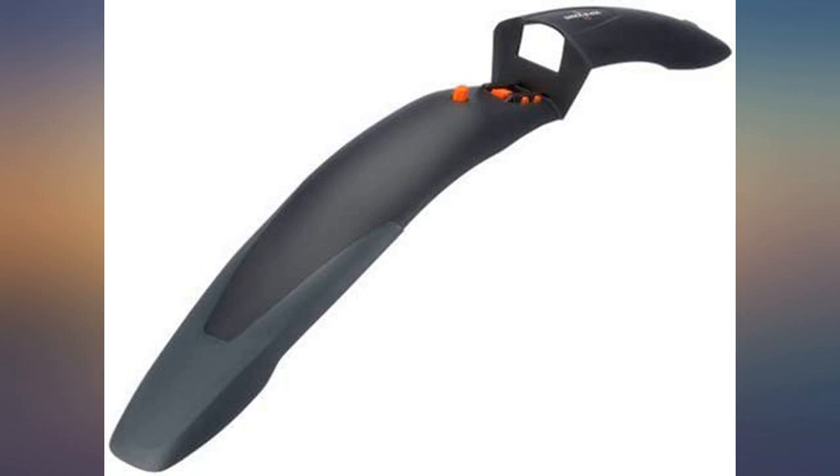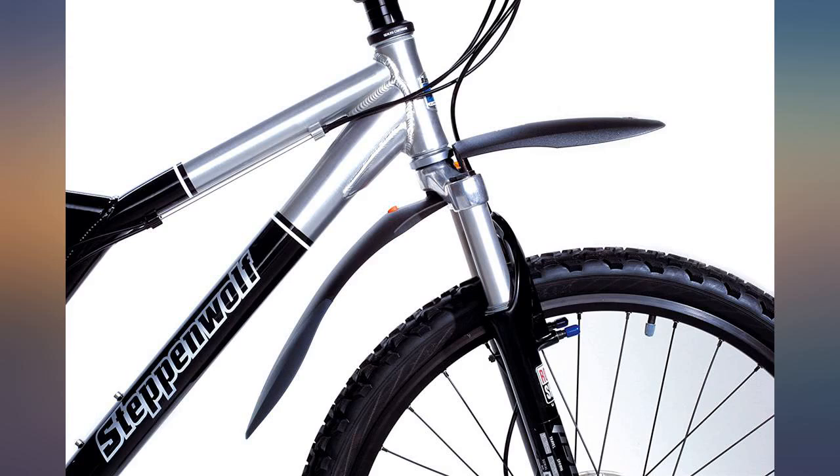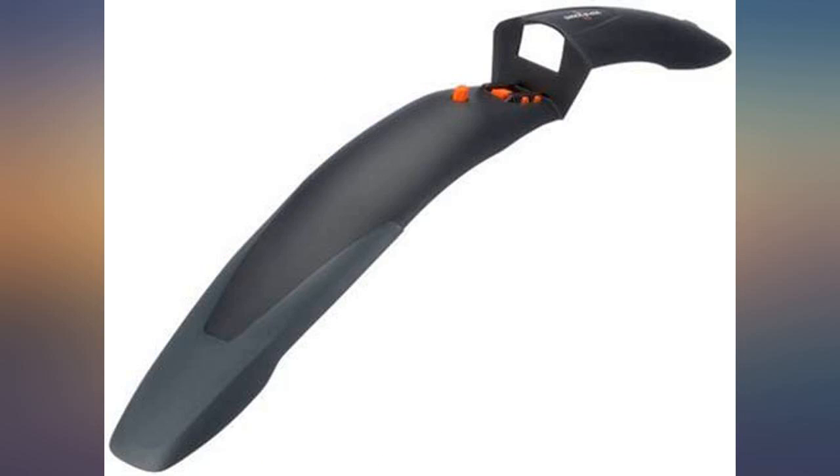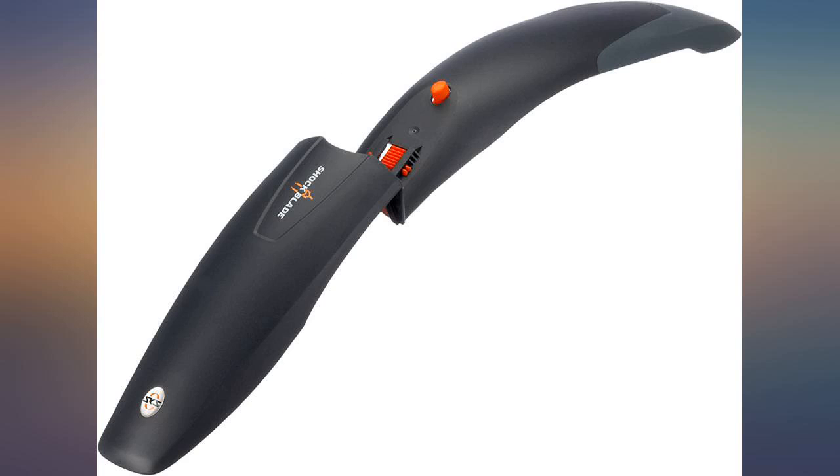I like the sturdiness of the fender since I have to toss the bike into the storage area under the bus on most days. The mounting was okay — otherwise I would have given 5 stars — and it seems to hold pretty good, although I've had to push it back up into the fork a couple of times. The forks I have are 12 years old and all the new ones are a different style, but this fit fine.